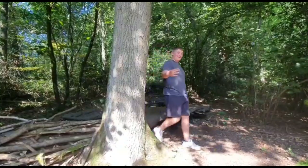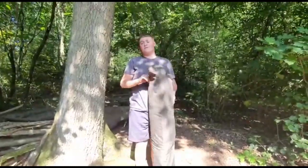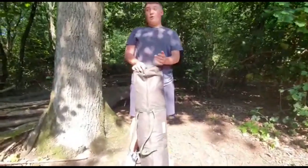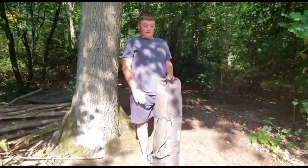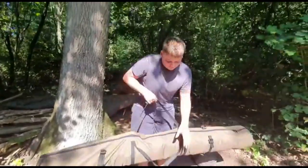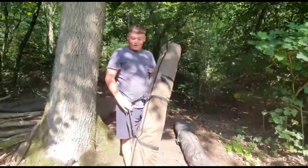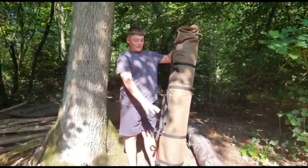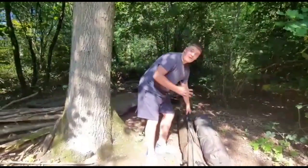The fourth thing is bivvies and brollies. This is my bivvy — you've seen it in videos. It's a one man but it's big for a one man, very light. And then Noah's brolly which is the Fox R series — we've got a review on it which you'll see in the top corner. So that is the bivvy and the brolly.